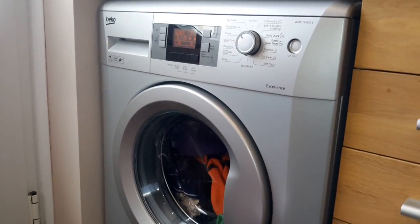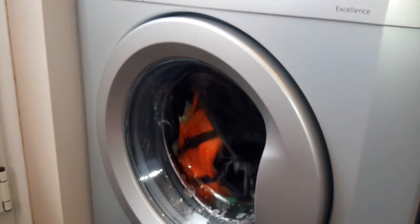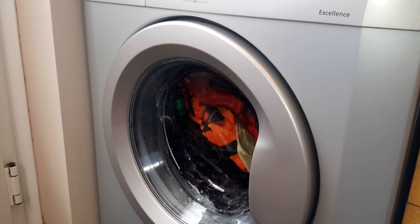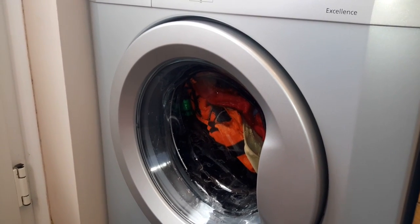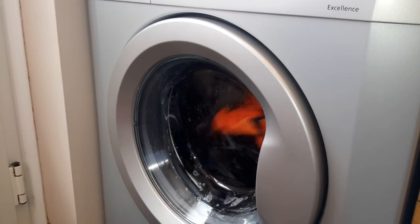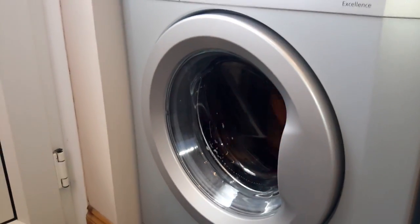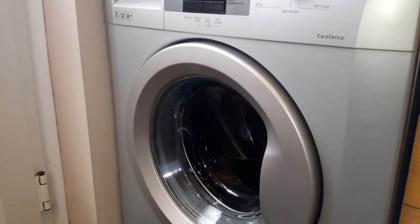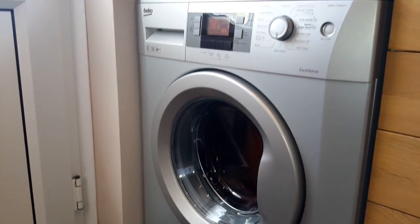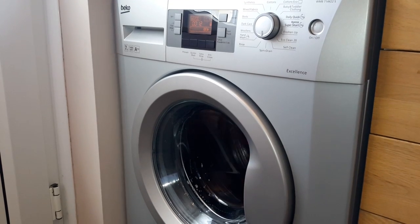It's going to start now, the wash is on now. Can you hear the noise? We've got another spin now — can you hear that? It's okay, there you are.